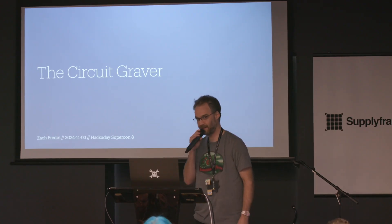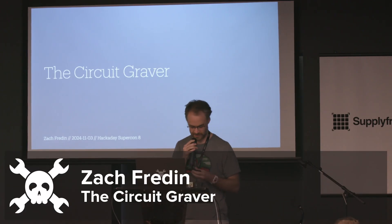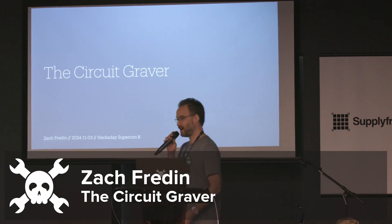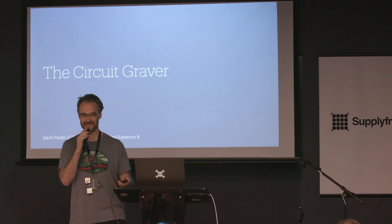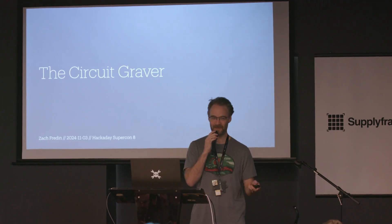Thank you, Dave. All right, everybody can hear me? We're good? A clicker — this is cool. So hi, welcome to my talk. Thank you for coming. This is exciting. I gave a talk at the first SuperCon, so it's cool to be back on the stage.